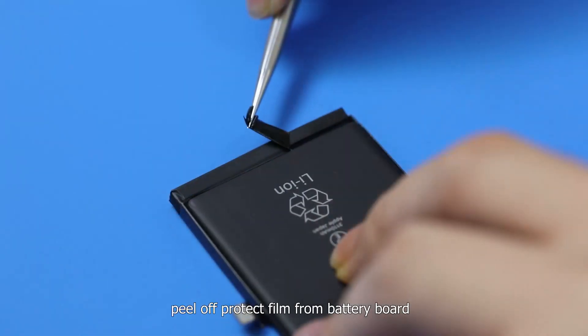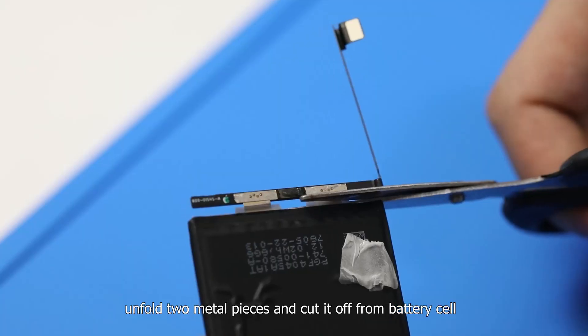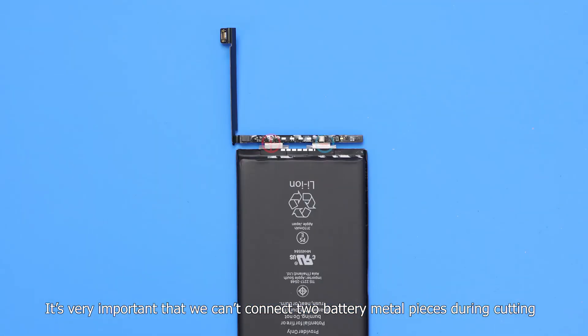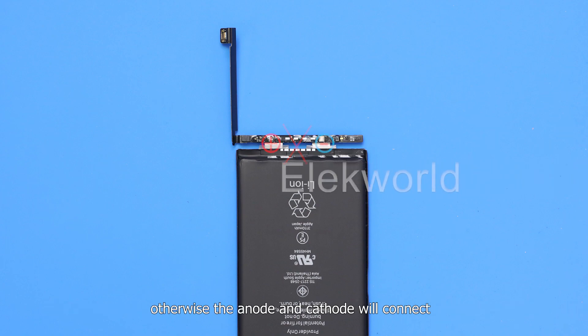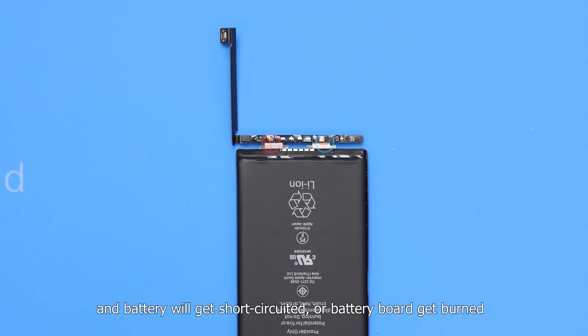Next, peel off the protective film from the battery board, unfold the two metal pieces, and cut it off from the battery cell. It's very important that we cannot connect the two battery metal pieces during cutting, otherwise the anode and cathode will connect, and the battery will get short-circuited, or the battery board will get burned.